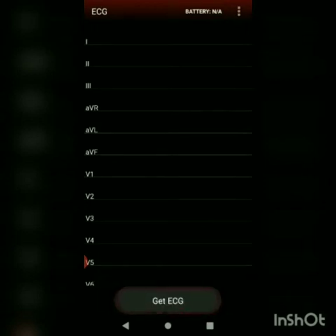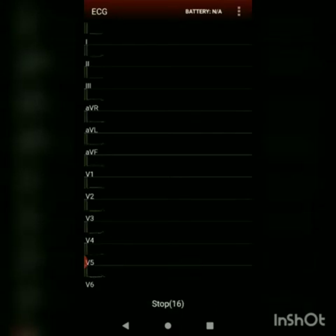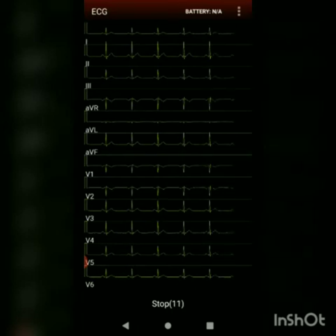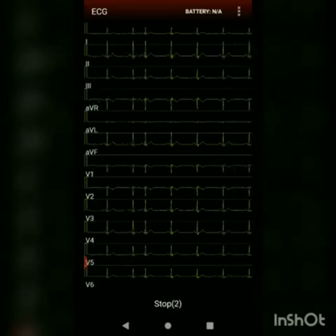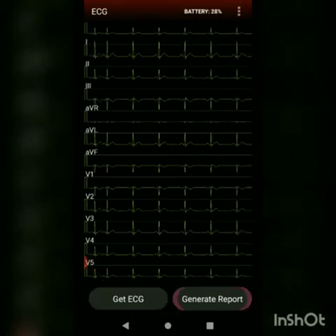We will go ahead and press Get ECG. It will do simultaneous 12 channel acquisition. We have to wait for 15 seconds before we can generate a report of this data. Once the 15 seconds are over, we can stop the acquisition and it will give us the option to generate the report.